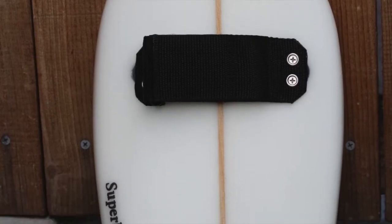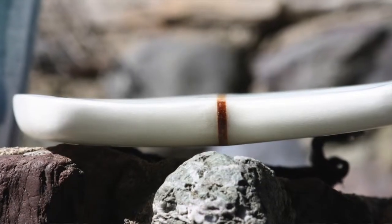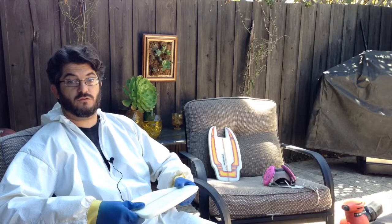I had been doing a bunch of other shapes and I decided to make one that was really fishy looking and thinner. It was a complete experiment. And when I was finished with it and I took it out, it rode way better than any hand plane that I had ever made before.